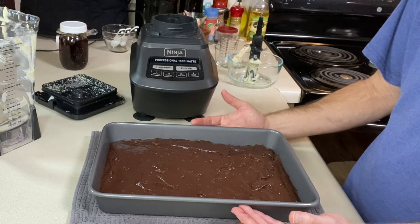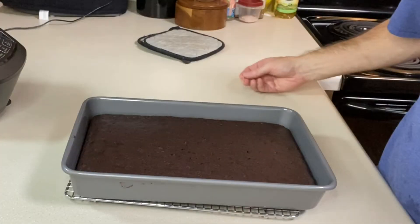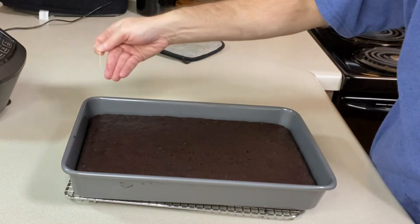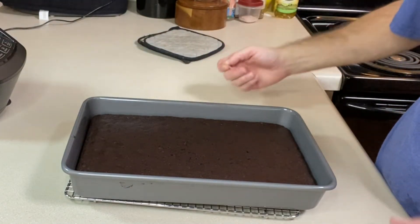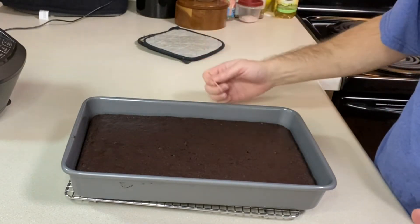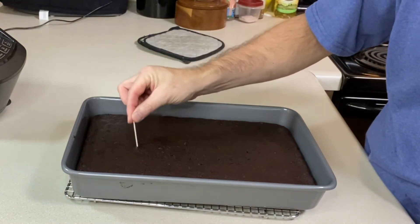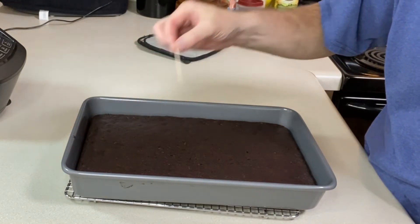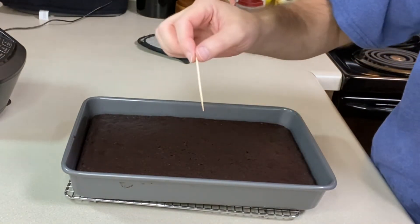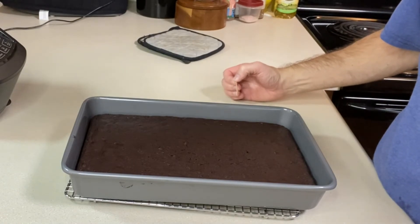We're at the 40-minute mark and the cake has risen nicely, though it's started settling a little and cracking on top. Testing it with a toothpick — it's coming out clean, so I'm going to consider this done. I've got it sitting on a wire rack to cool down completely, then we'll taste.